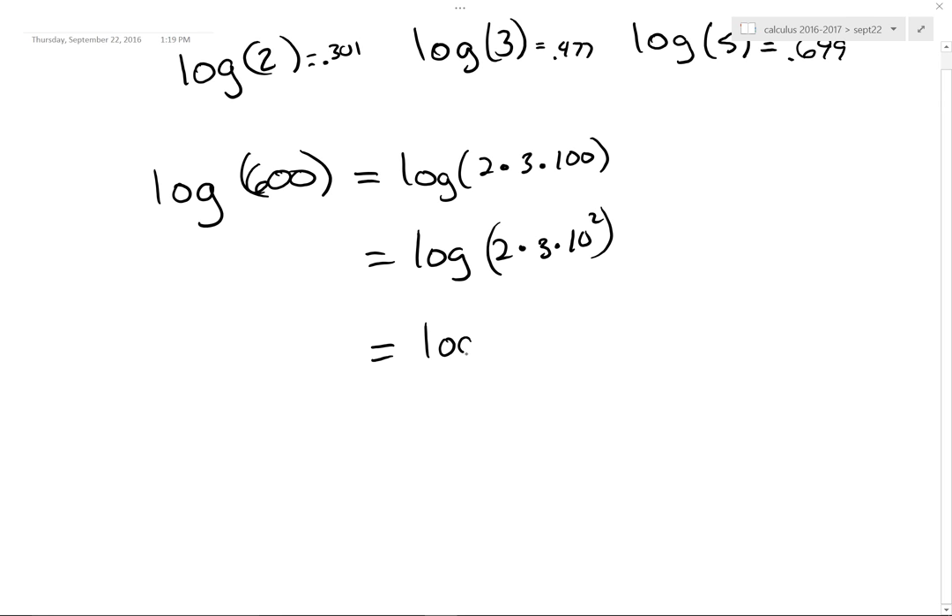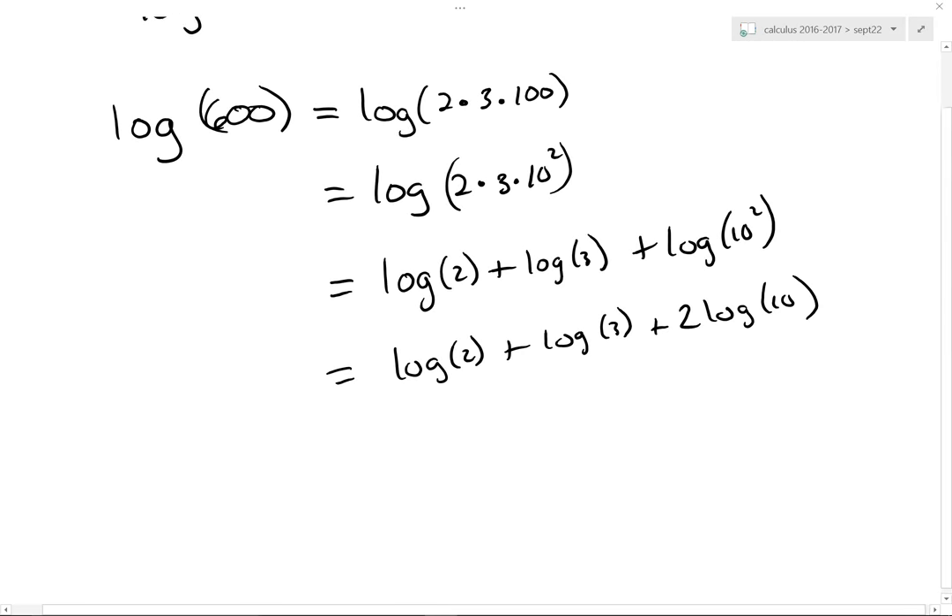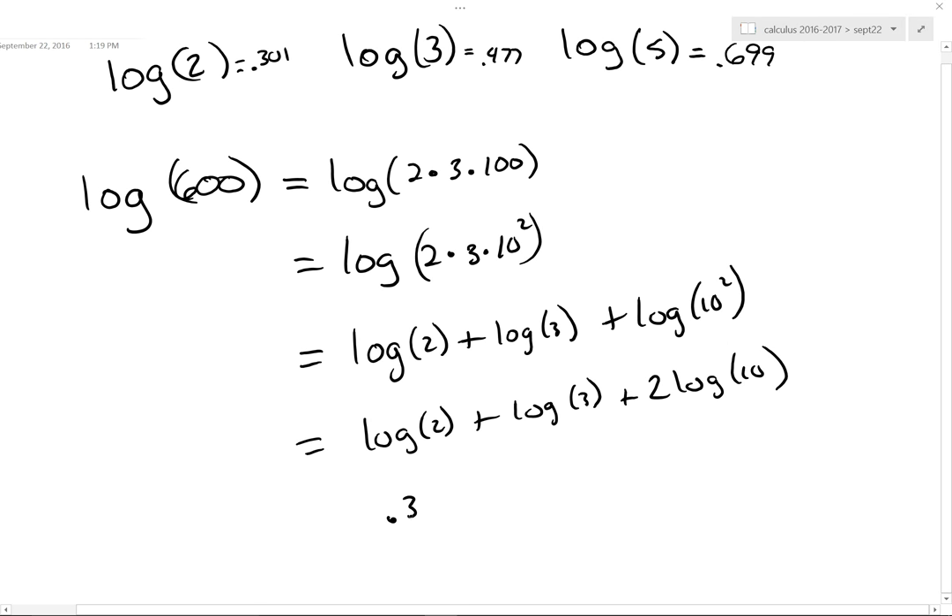The log of 2 is 0.301, the log of 3 is 0.477, and the log of 10 is 1. So it's 0.301 plus 0.477 plus 2 times 1, which is 2.778. And Lacey says, 'Mr. Groom, 100 is just 2 squared times 5 squared,' or even 2 cubed — wait, no. So you could also write it as 3 log 2 plus log 3 plus 2 log 5, and that should come out to the exact same answer.